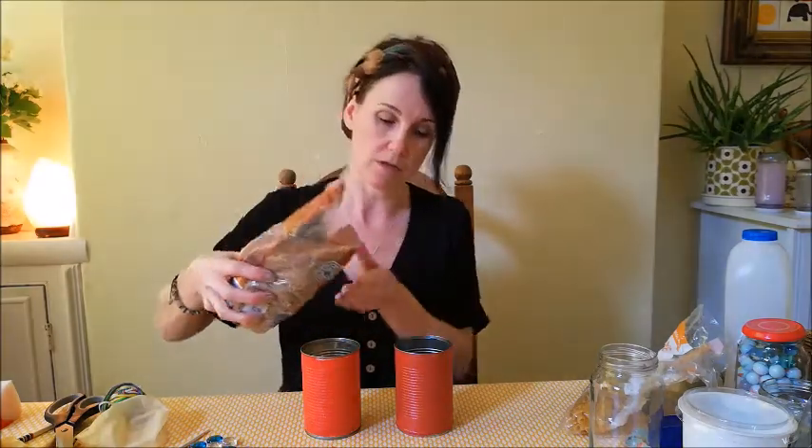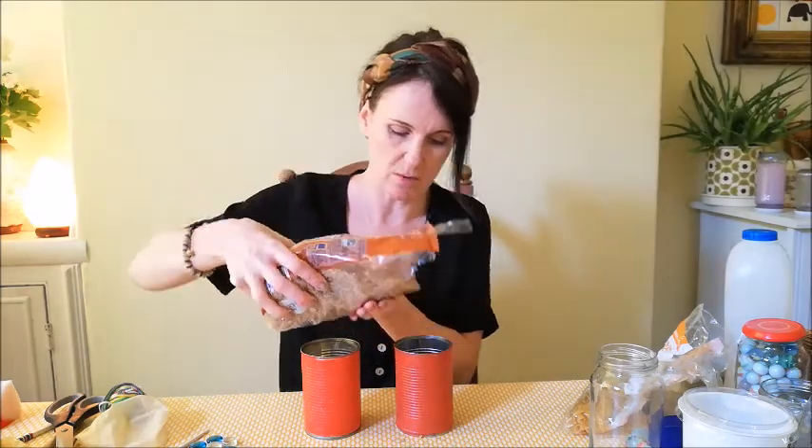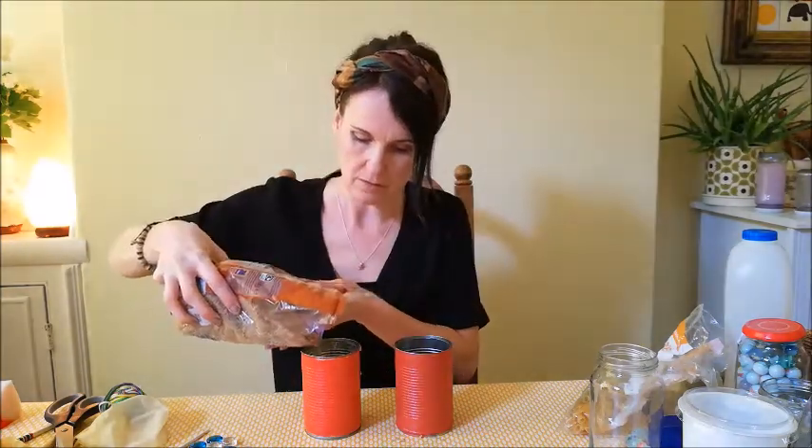If you want your tins to sound different, you can put rice in one and something else in the other. I'm just going to put a little sprinkling of rice in the bottle. You can experiment with this — if you would like more rice, you can choose to add more.